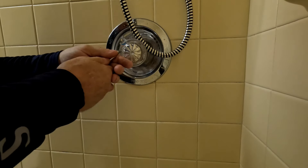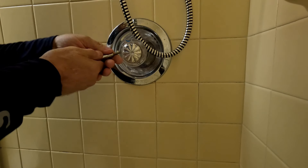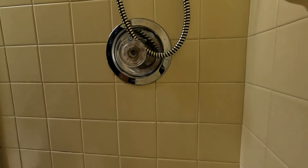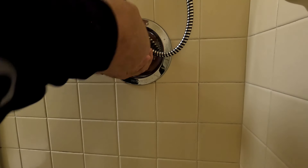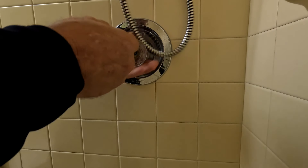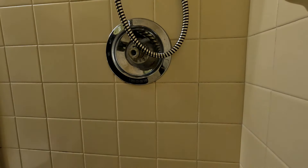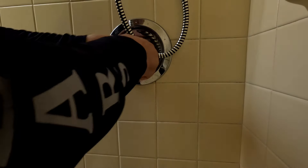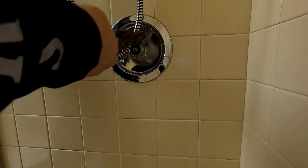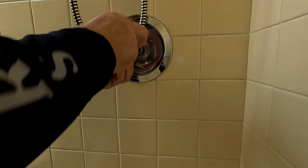This is garbage and needs to be replaced. Look at that - cross-threaded the old handle. Just be kind - oh, they're back already.